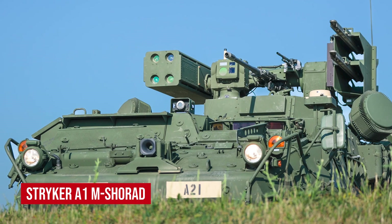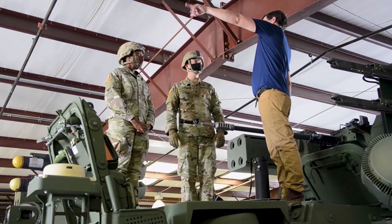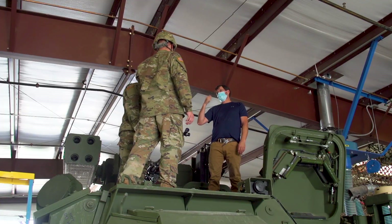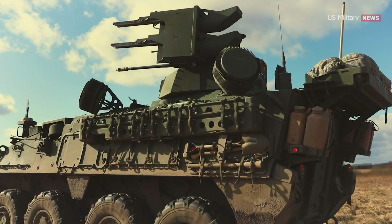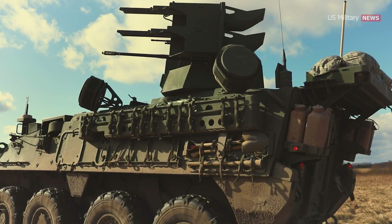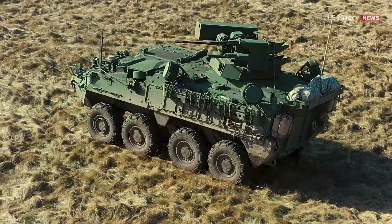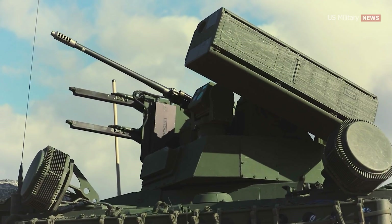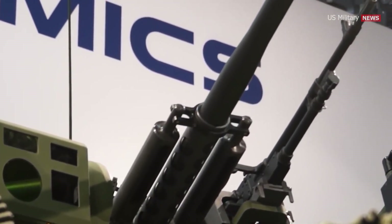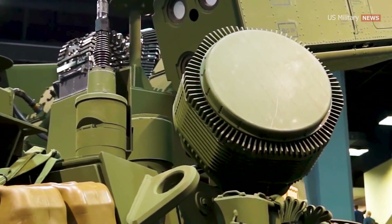Stryker A1 M-SHORAD: On February 28, 2018, the U.S. Army announced that Stryker vehicles would be modified with sensors and weapons to fulfill an interim maneuver short-range air defense requirement. This is in response to a capability gap identified in Europe against Russian UAVs. In June 2018, the Army chose Leonardo DRS to supply the mission equipment package, which partnered with Moog Inc. to integrate the reconfigurable integrated weapons platform onto the vehicle. The system can be fitted with a Stinger pod and Longbow Hellfire missile rails, and comes equipped with a 30mm M230LF chain gun and a 7.62mm coaxial machine gun, as well as non-kinetic defeat capabilities and a RADA onboard multi-mission hemispheric radar.